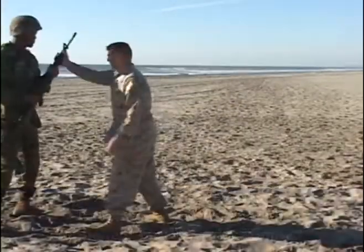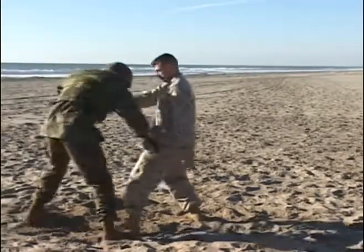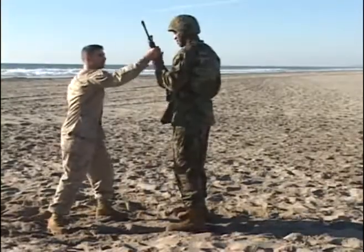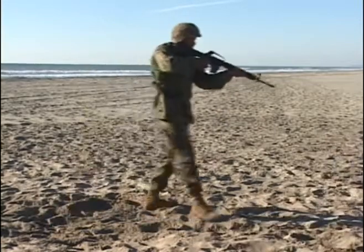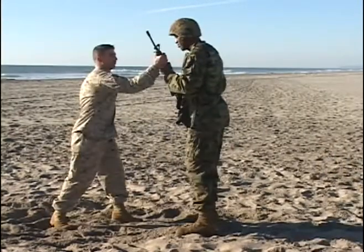Gray belt, arm manipulations, strikes with the weapon, underhanded grab. Same principles apply. The only difference is now we're taking it up a notch.